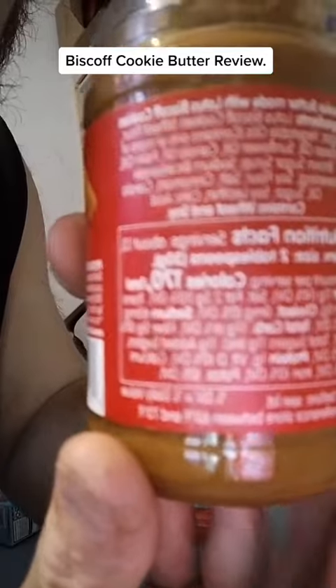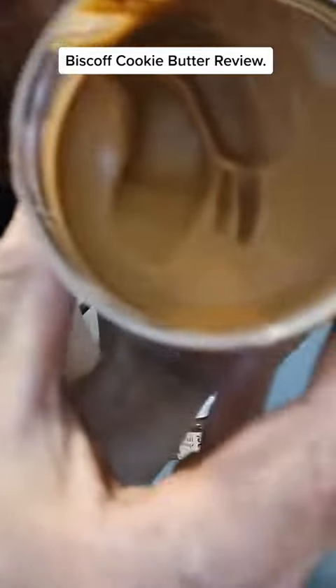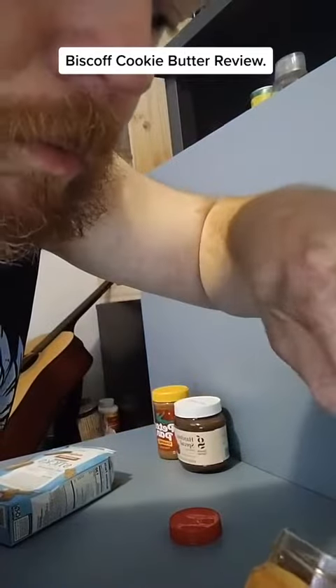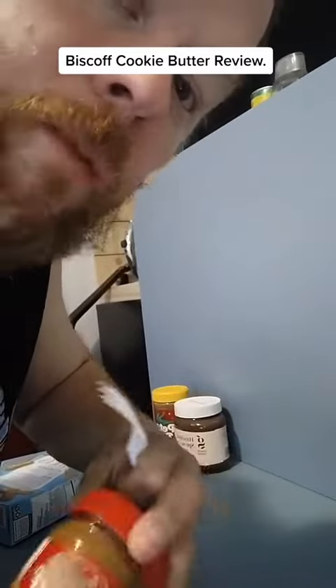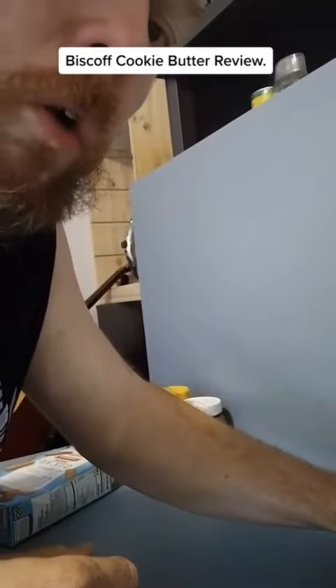There's the nutritional facts. Mmm, that's so good. 10 out of 10, ladies and gentlemen. It's a winner. Bye-bye, thank you.